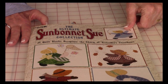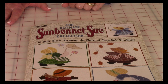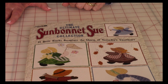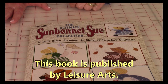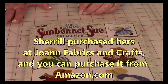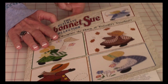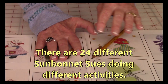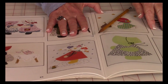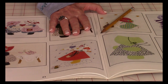In this video, I'm going to do one of the Sun Bonnet Sues from this book called The Ultimate Sun Bonnet Sue Collection, published by Leisure Arts. I got this at Joann Fabrics and Crafts — you can probably get it at joann.com, and I know you can get it on amazon.com. Here is the one I'm going to demonstrate. This is Sun Bonnet Sue holding an umbrella. Let's get started.